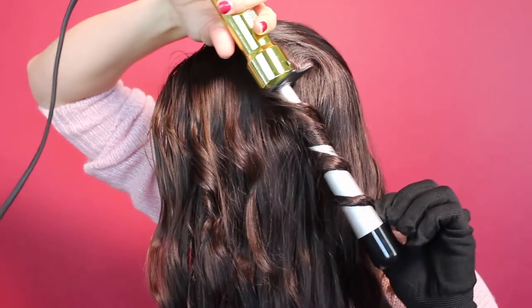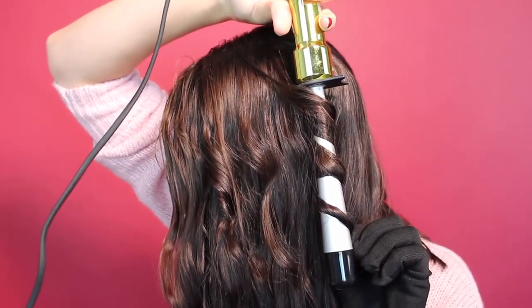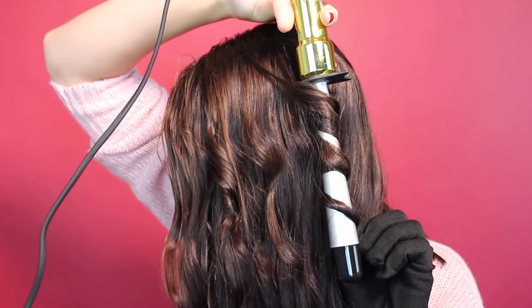In today's video, I'm going to be reviewing the Bedhead Curly Pops Tapered Tourmaline Ceramic Styling Iron. Not only am I going to review this product, I'm also going to show you how I used it on my hair and how it's supposed to be used.